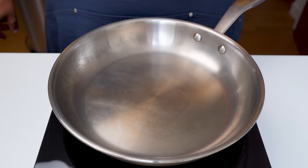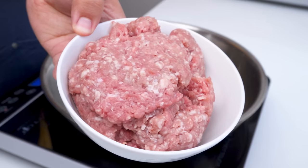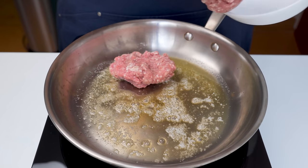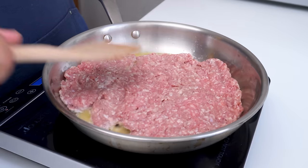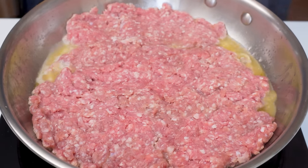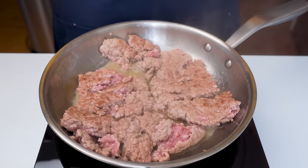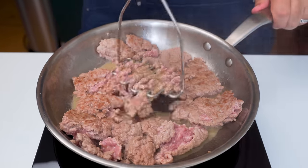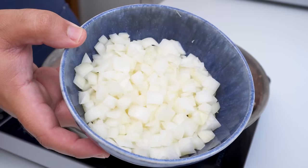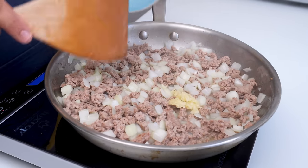Place a heavy-bottomed pan on the stove and add in some butter or oil. Let this melt on medium-high heat and when it's heated, add in minced lamb or beef — the meat must have about 20% fat so that it stays moist. Press the meat into the base of the pan with a spatula or spoon, cook for a couple of minutes, then flip small sections to brown the underside. Once flipped, use a potato masher to crush the meat into smaller pieces. When it's fairly small, add in some onion chopped to a medium dice and some crushed garlic.